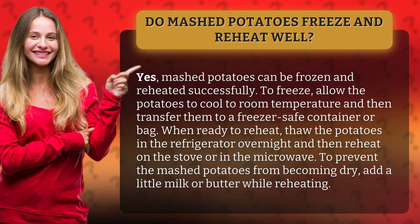When ready to reheat, thaw the potatoes in the refrigerator overnight and then reheat on the stove or in the microwave. To prevent the mashed potatoes from becoming dry, add a little milk or butter while reheating.